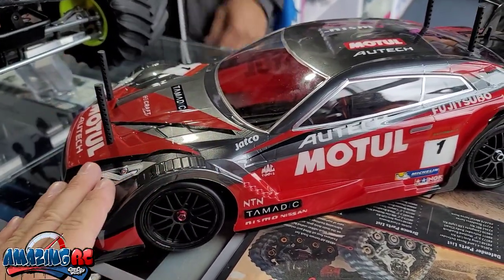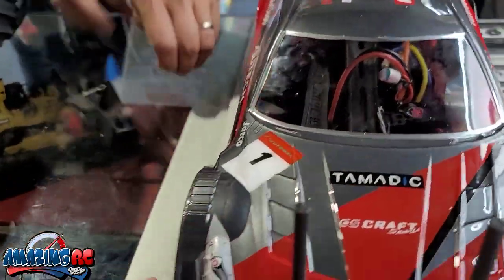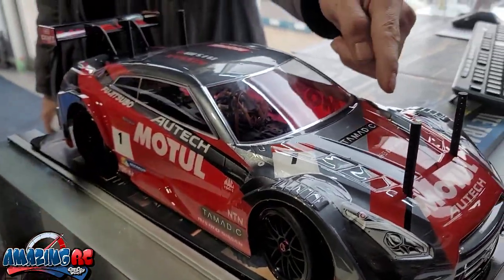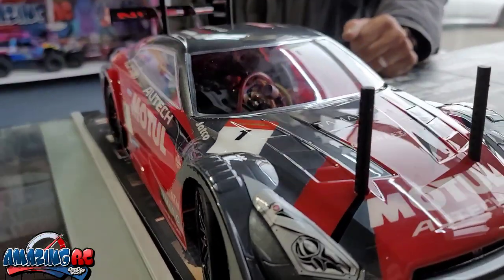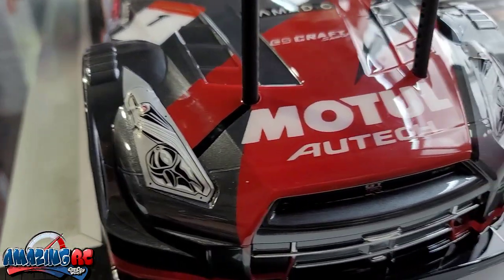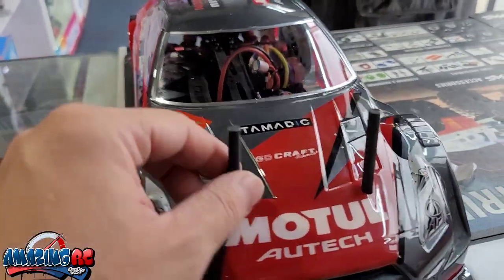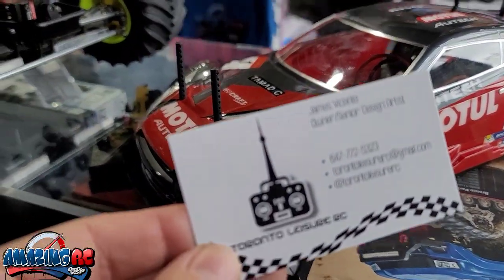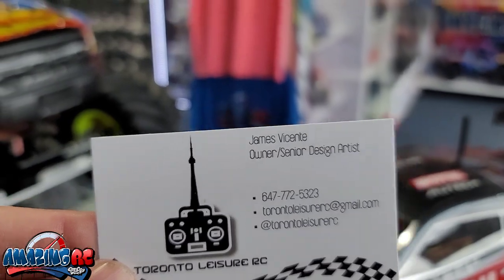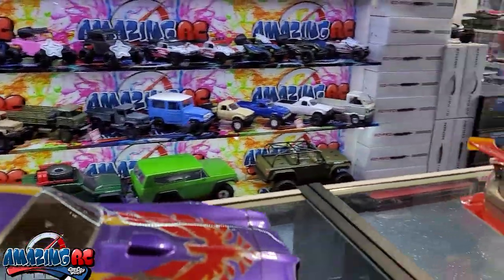Did you paint this one as well? Yes. So here's another paint job — this is the original sticker sheet that came with it, but I reproduced it in paint. Instead of having stickers on the sides, it's all painted on. I used the exact stickers as reference and replicated everything in paint. That is fantastic — you always do such an amazing job. And I also want to show what else you just finished — the firebird!